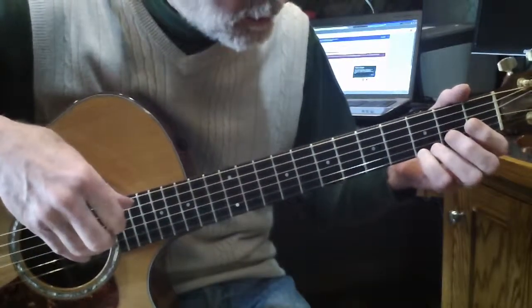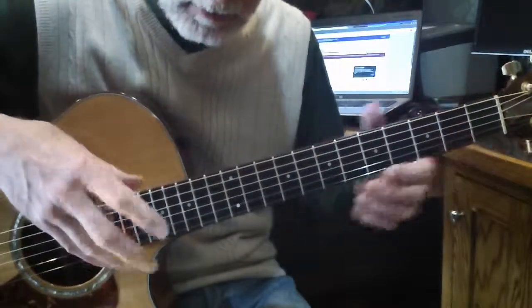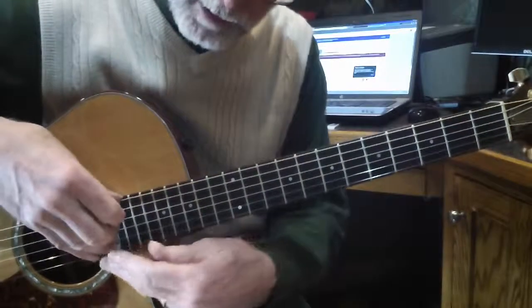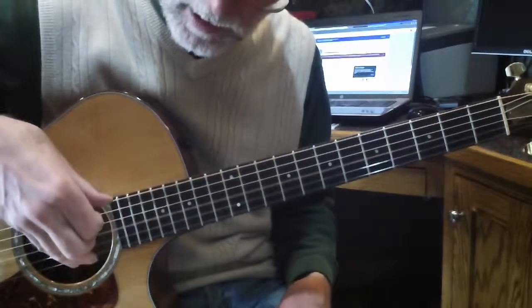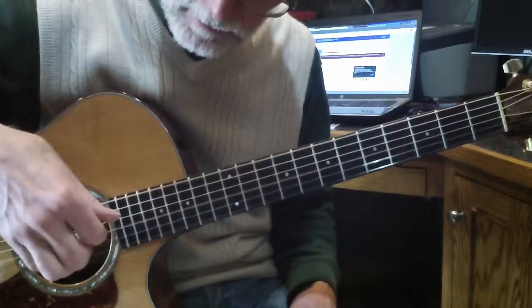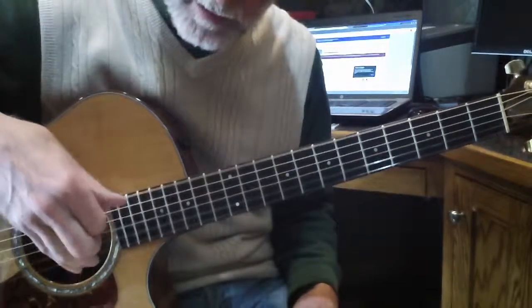It starts with a quarter note on the G, and you slide up to the 7th fret, and then you start the finger-picking pattern. The right-hand pattern is thumb and the third finger together, and then two more with 3-2-1, 3-2-1. Every third time, the thumb and the third finger play together like that. So that's the right hand.